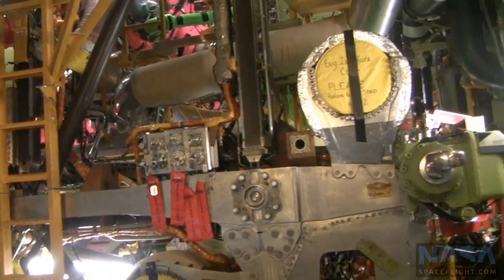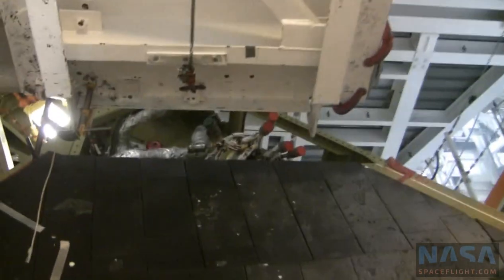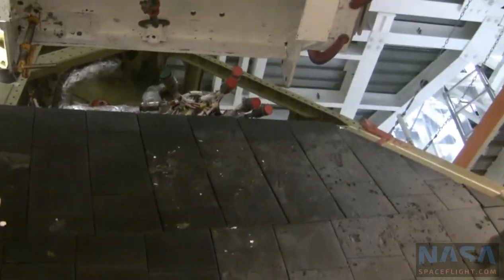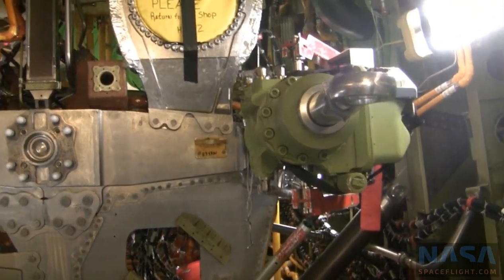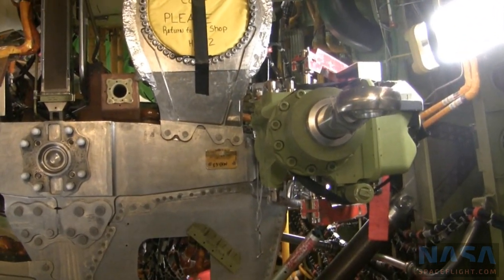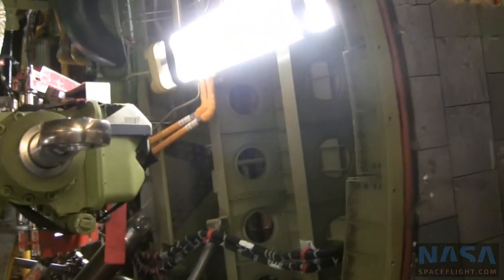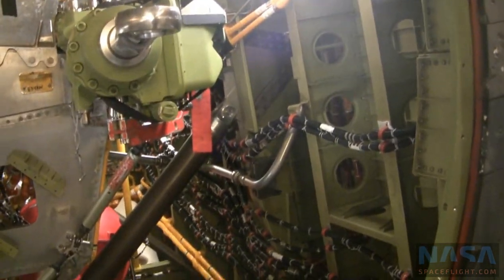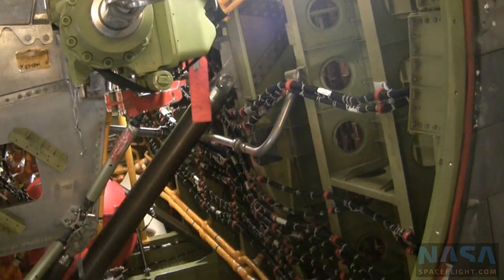Right there is where the space shuttle engine will be. All those connectors that you see there are the interface to the engine. Those connectors dangling in that hole — thirteen connectors per engine — that's basically the interface to the engine. All the back rooms that you see are just wire rooms. We have three redundant APU systems on board, and you need two APUs to come home.